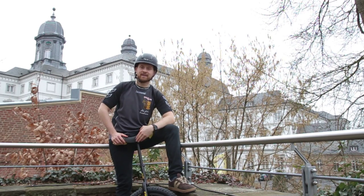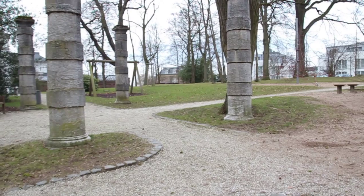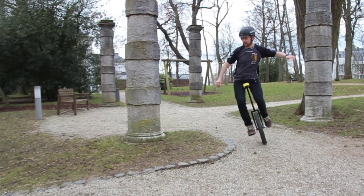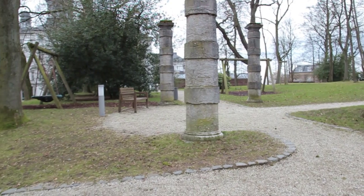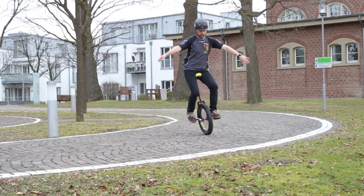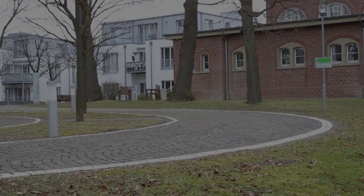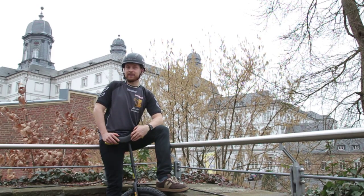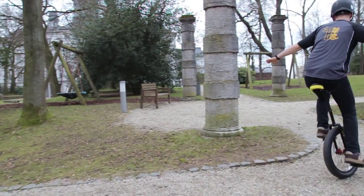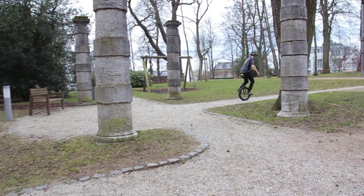Cornering on your unicycle is really simple. You need to look where you want to go. Start a rotation with your head, your shoulders, and your hip, and your unicycle will follow that direction. Especially in corners, it's really important to use your arms for keeping balance. Cornering is like unicycling in general — it's all about practicing. Try both sides and keep practicing to improve your cornering skills.